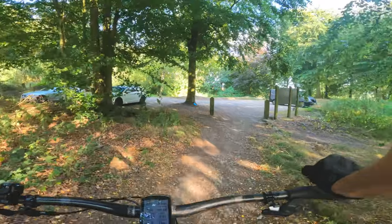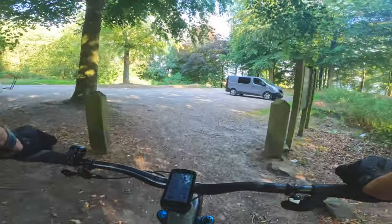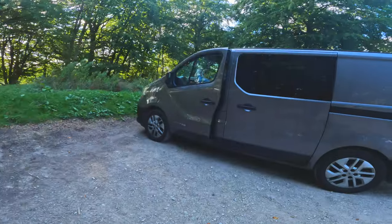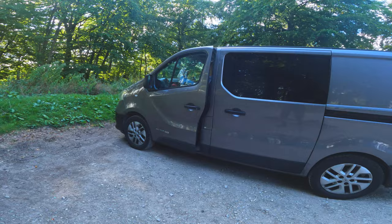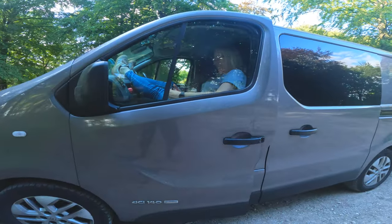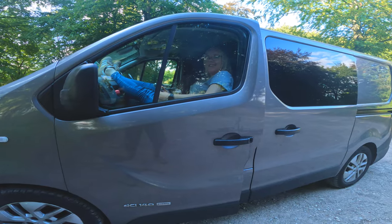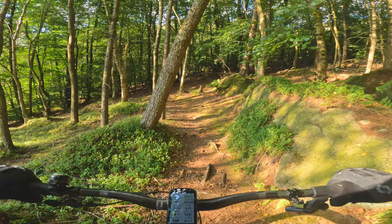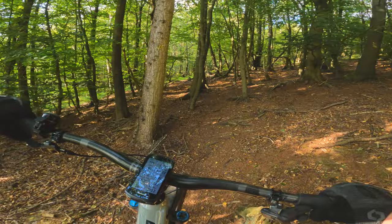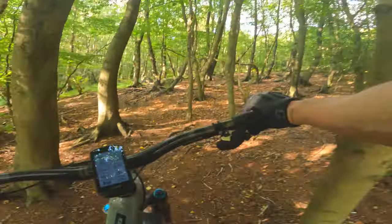I'll just pop to my van and get the gauge out and drop the pressures down. I think I'll try 14 psi. I've got my lovely girlfriend with me today reading her book. Just making my way up the wall line climb now, going to do a few trails over this side.